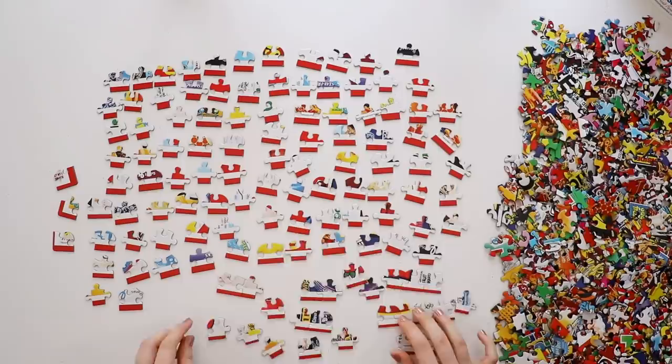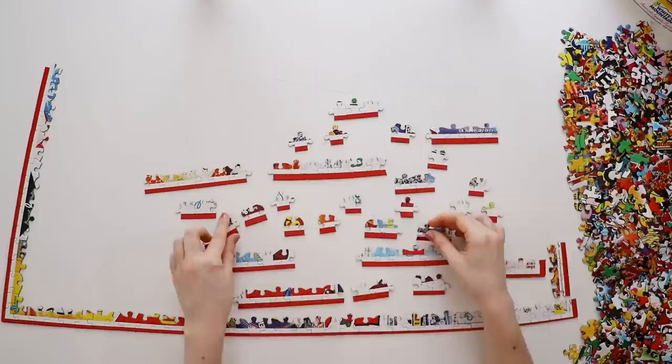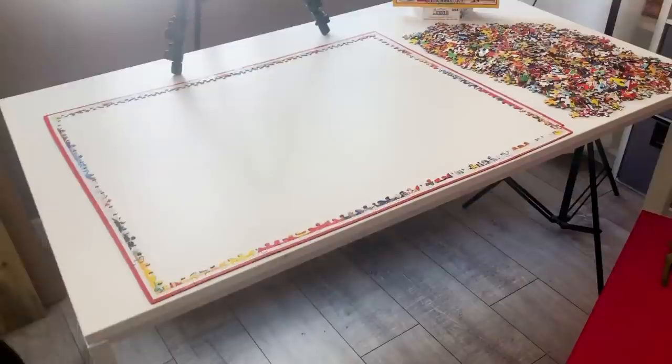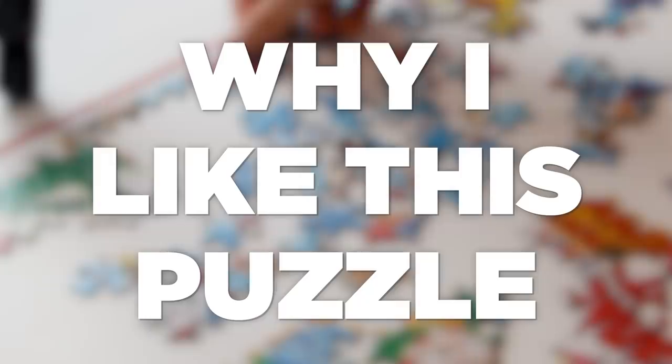As I started working on the edge, I just want to reiterate how much space this puzzle takes up. I literally had to move my camera higher up halfway through because most of the puzzle was getting cut off. Since there are so many different bright colors, the edge went together super easily — but the puzzle is so big I had to move my camera up again to the highest it can possibly go, and the edges are still getting a little cut off.